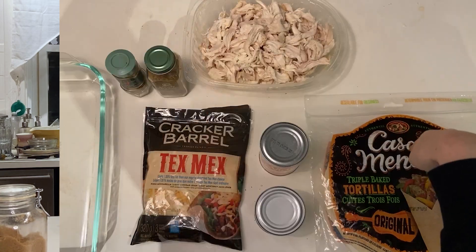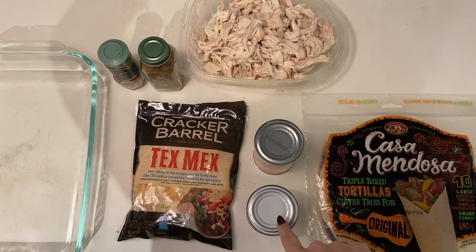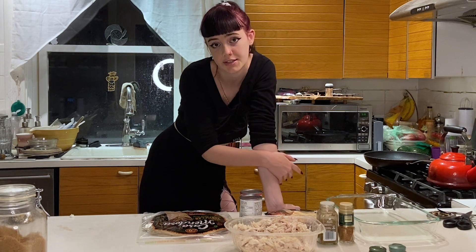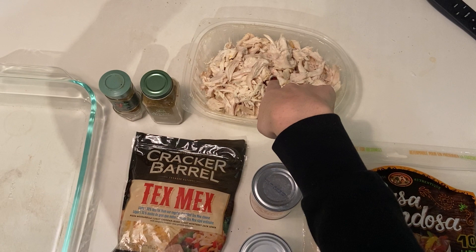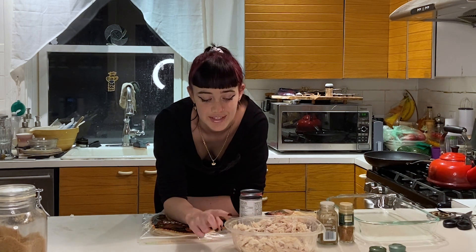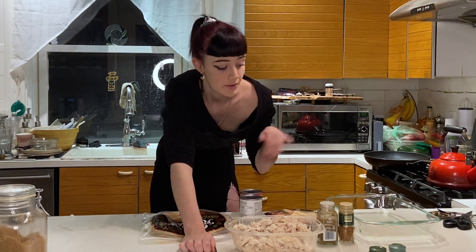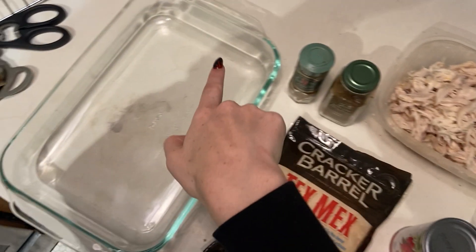For our ingredients, we are going to need tortillas, enchilada spice, cheese — I get the Tex-Mex shredded cheese — and chicken. I got store-bought chicken because I'm afraid of stoves, and it makes my life easier and dinner gets ready faster. We're also going to need some spices and a very big bowl because we need a lot of enchiladas.